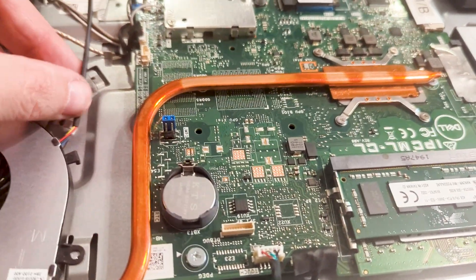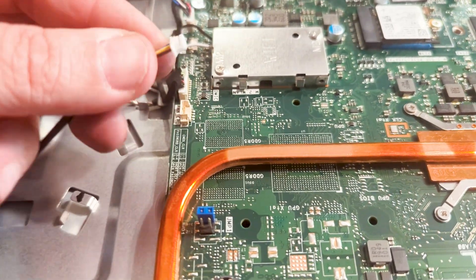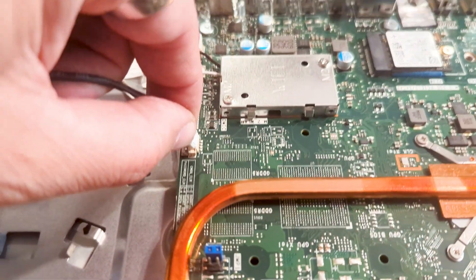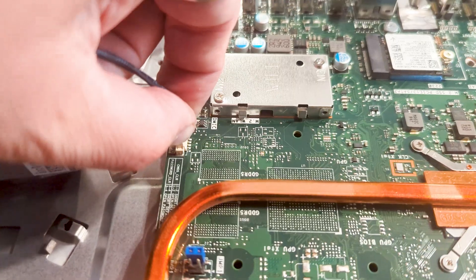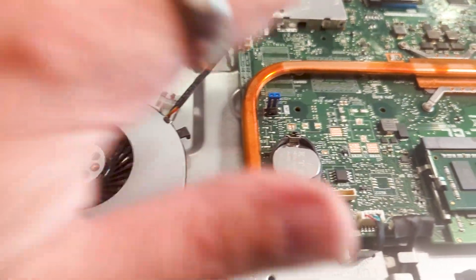We're just going to put this back in here and plug it into this right here. You can just push it in — there's no locks or anything on this, you just push it in. There it's in. We're going to screw this back in and that's ready to go.